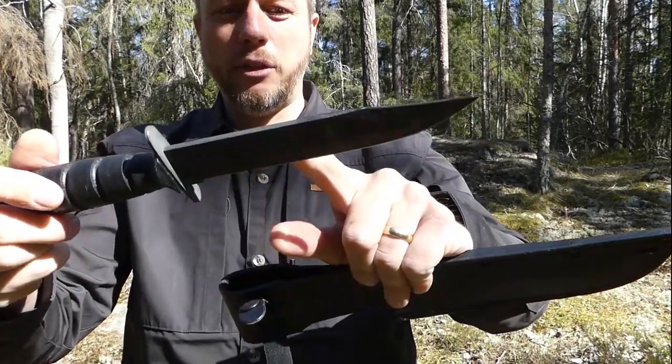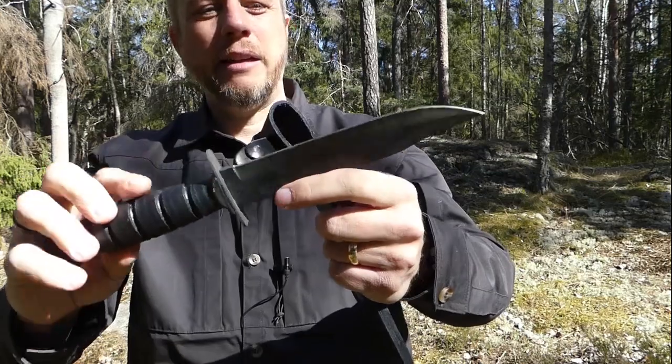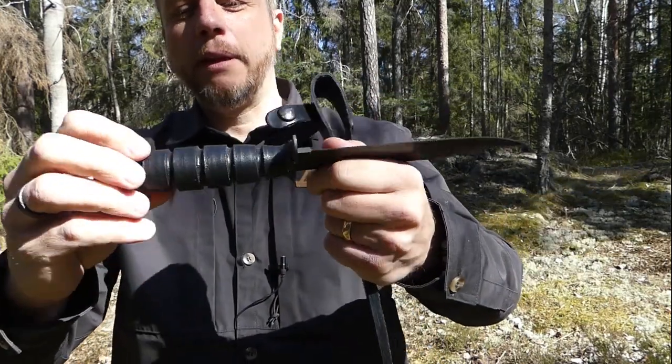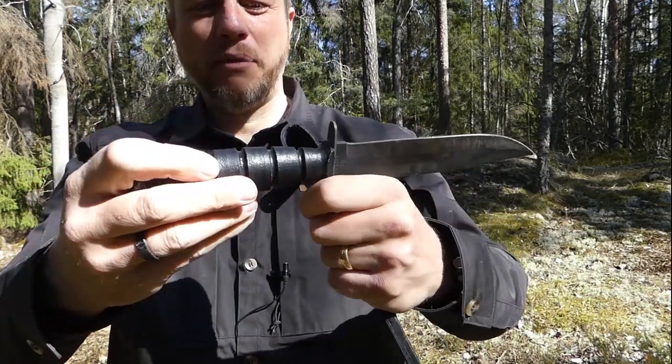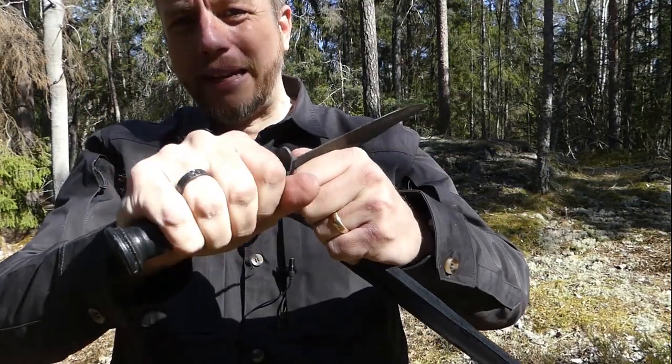The Ontario 498 is made out of 1095 steel. It's got a zinc phosphate black coating on the blade to protect it from corrosion and keep it low profile. On the stacked leather handle they've applied some material to protect the leather.